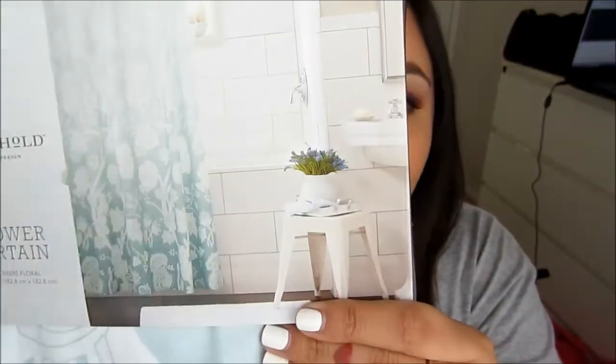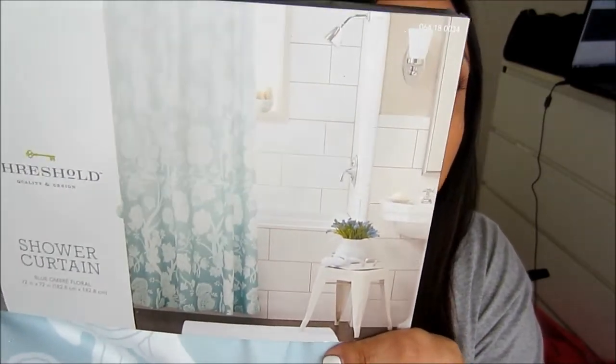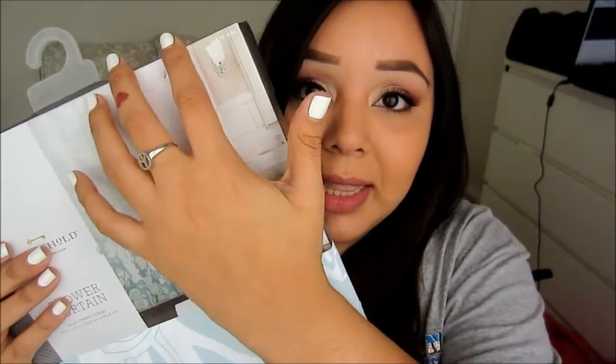I also bought this shower curtain — you guys can see it right there. It's so pretty. I got it at Target and I like it because it goes from light to dark, which is just perfect.